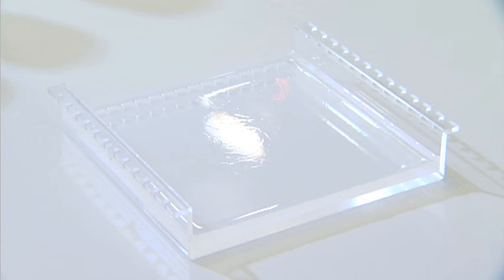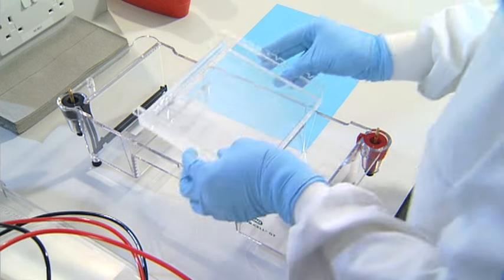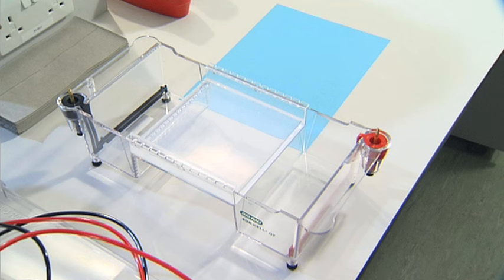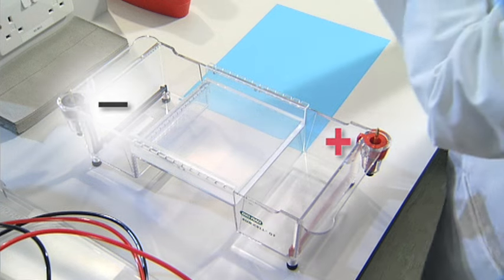Next, place the gel into the gel tank. The gel tank is a box with an electrode wire running across the bottom of each end, which allows the current to pass and separate the nucleic acid fragments. Put the gel on the platform in the correct orientation. Remember that nucleic acids are negatively charged, so they'll run through the gel towards the positive electrode. The positive electrode connector is coloured red and the negative electrode connector is coloured black.